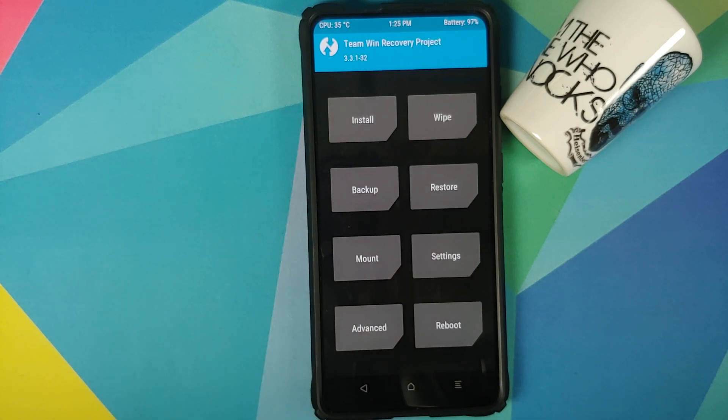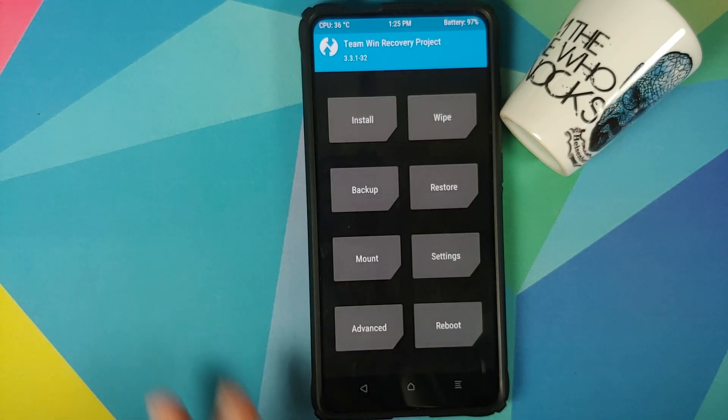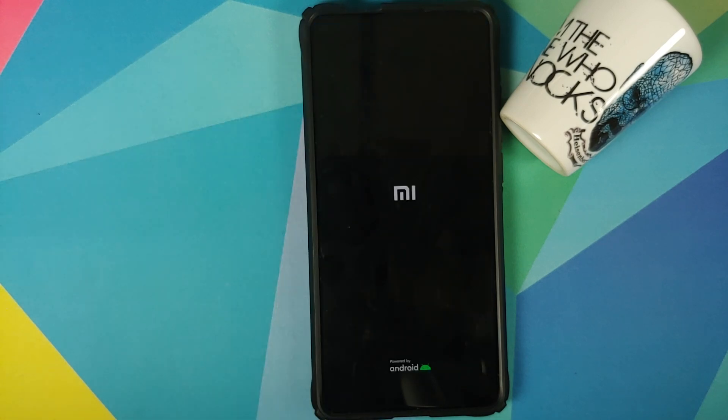Now go to Reboot and select System. If you run into any boot loops or encryption issues, boot back into TWRP by pressing and holding Volume Up and Power until you see the TWRP logo, then go to Wipe, Format Data, type 'yes,' and click the checkmark. Note that Format Data will wipe all your pictures, videos, and anything important — so make sure you have a backup. Then reboot and select System. We now have the Lineage OS boot animation on our Redmi K20 Pro, meaning we are booting into Lineage OS 18 based on Android 11.